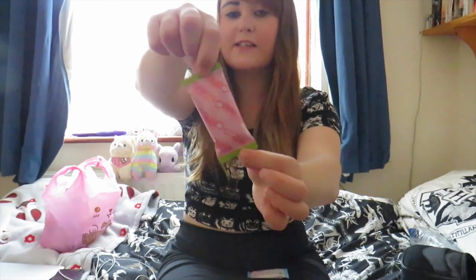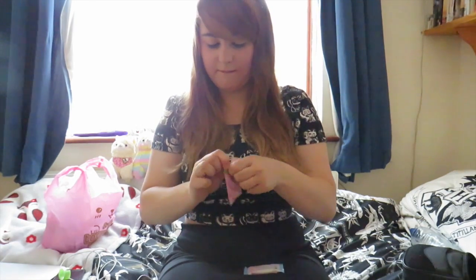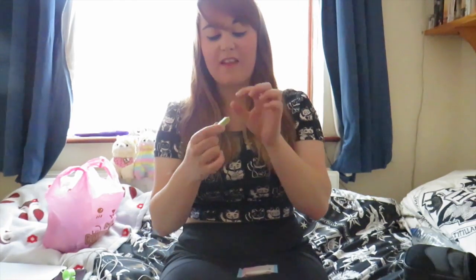The Sakura Matcha one — Sakura is cherry blossoms. This one's very pretty, the packaging is so pretty. Ooh, it's green! That's what the little bar looks like. It tastes like something I've had before but I'm not sure what it is. It's kind of maybe cinnamon-y. The green stuff literally just tastes like white chocolate, a bit cinnamon-y. Eight out of ten.